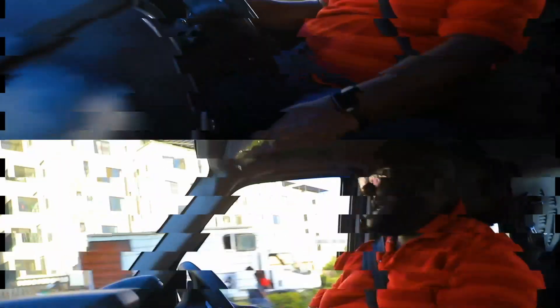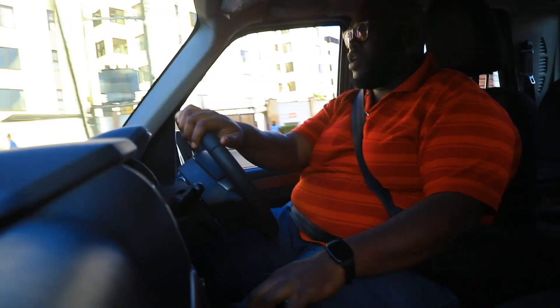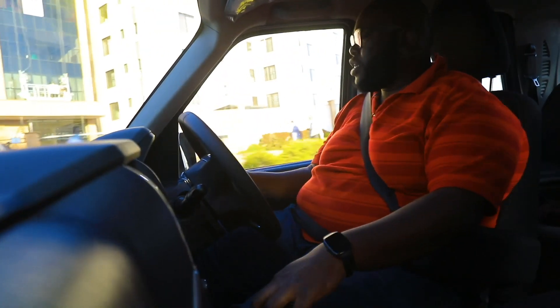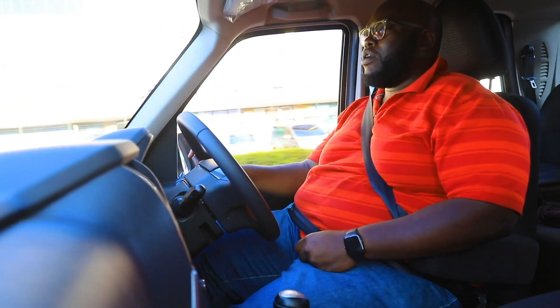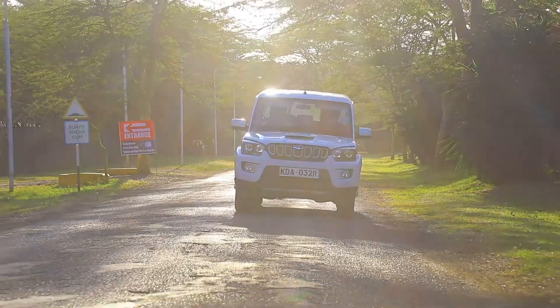What I like about Mahindra is they've actually used long-stroke tapered leaf springs that allow this car to have a very comfortable ride both on and off-road. It doesn't feel like it's all over the place — it's not bouncy. The way they've designed it, it's designed to handle the African terrain.